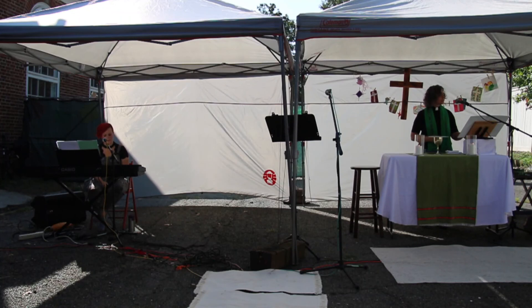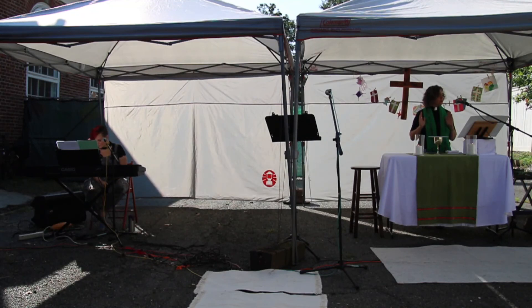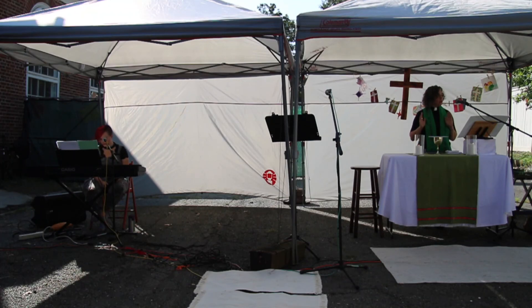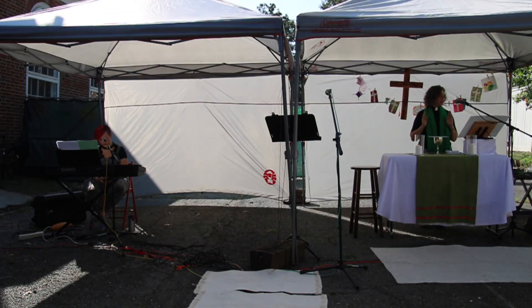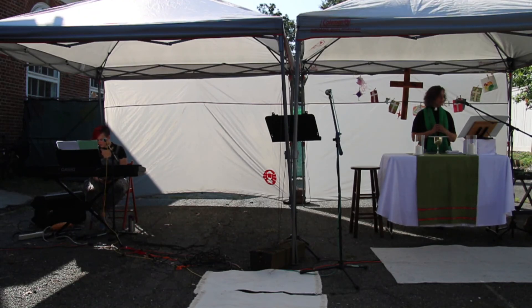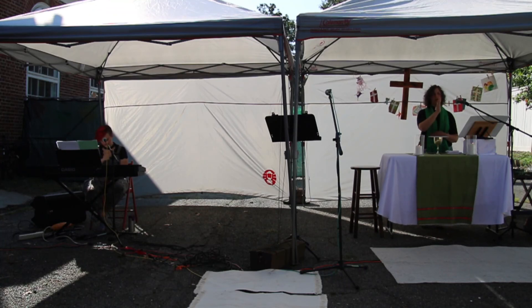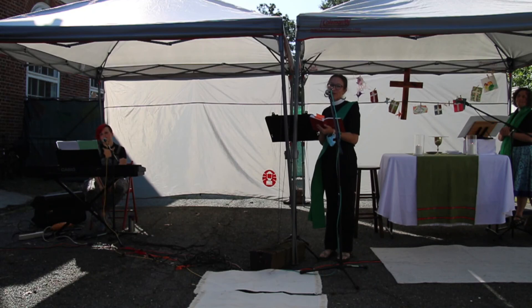Let us pray. Heavenly Father, we thank you for feeding us with the spiritual food of the most precious body and blood of your Son, our Savior, Jesus Christ, and for assuring us in these holy mysteries that we are living members of the body of your Son and heirs of your eternal kingdom. And now, Father, send us out to do the work you have given us to do — to love and serve you as faithful witnesses of Christ our Lord. To him, to you, and to the Holy Spirit be honor and glory now and forever. Amen. The peace of God which passes all understanding keep your hearts and minds in the knowledge and love of God and of his Son, Jesus Christ our Lord; and the blessing of God Almighty — the Father, the Son, and the Holy Spirit — be among you and remain with you always. Amen. And now let us go forth into the world rejoicing in the power of the Holy Spirit. Thanks be to God. Alleluia, alleluia.